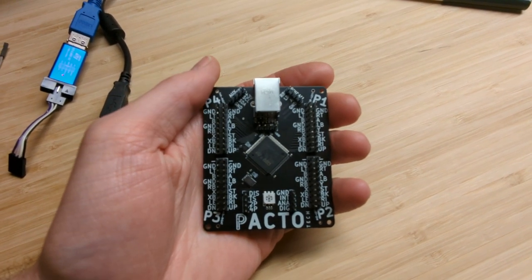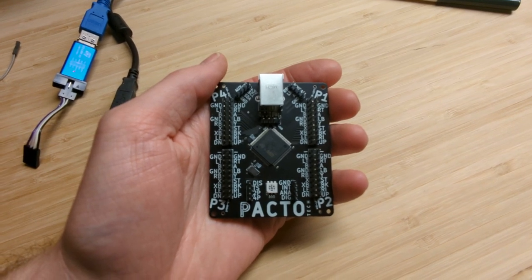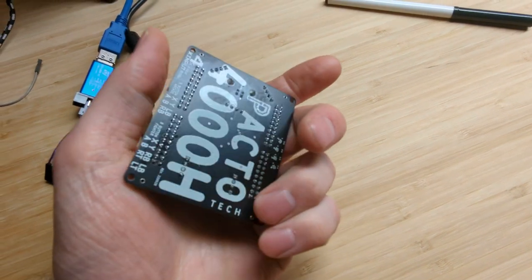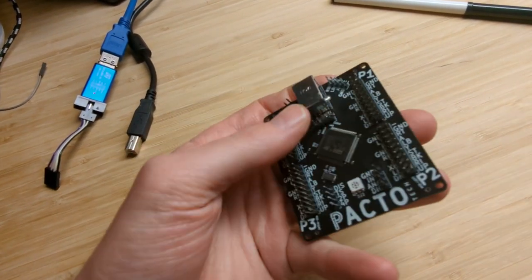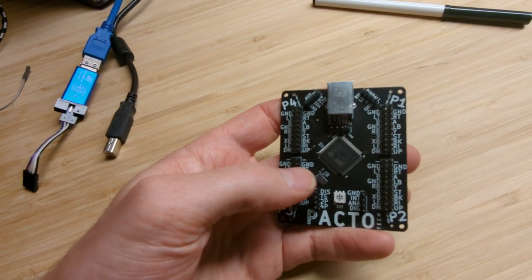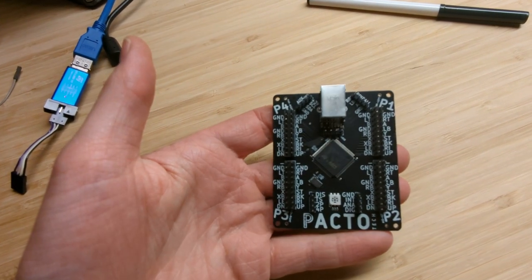The big benefit of this, compared to the existing options, is that every one of your players will appear as an Xbox controller. And by having them all on this one board, and through some new approaches to how it's talking to the computer, it's able to keep all four players in the correct order all the time.